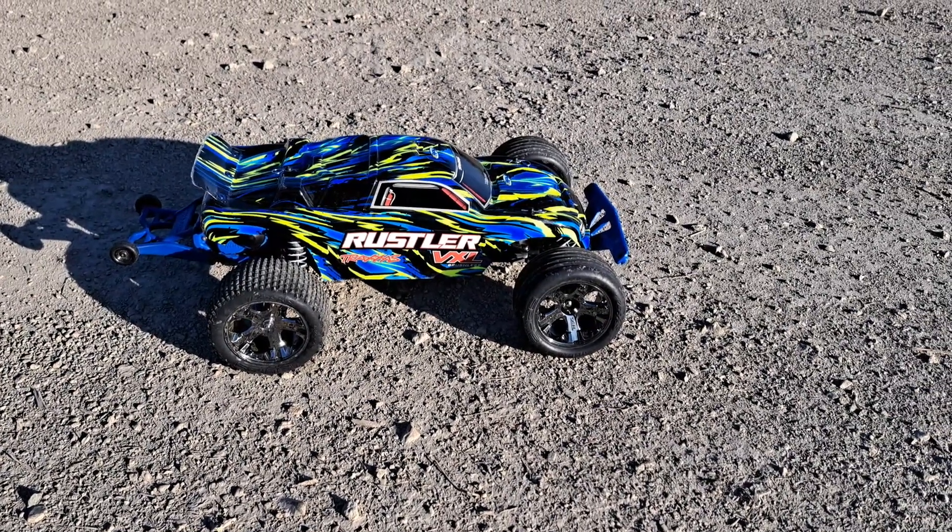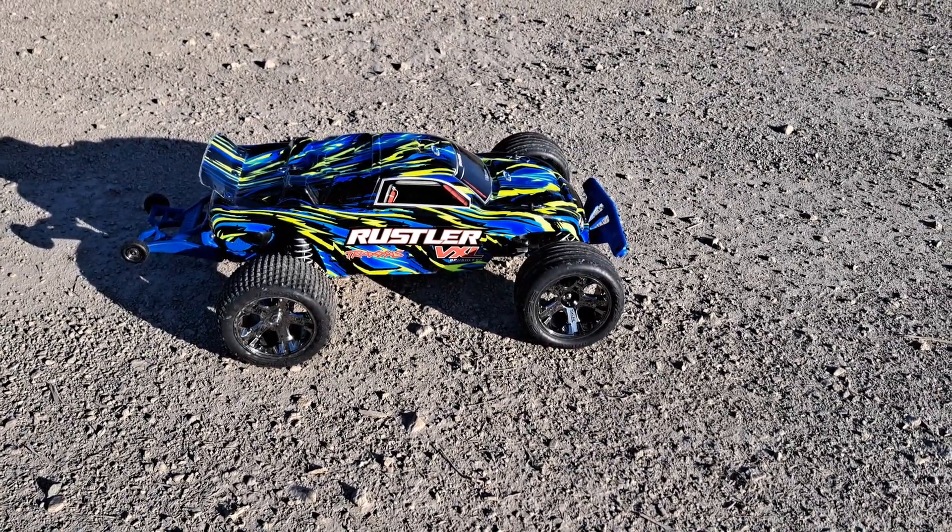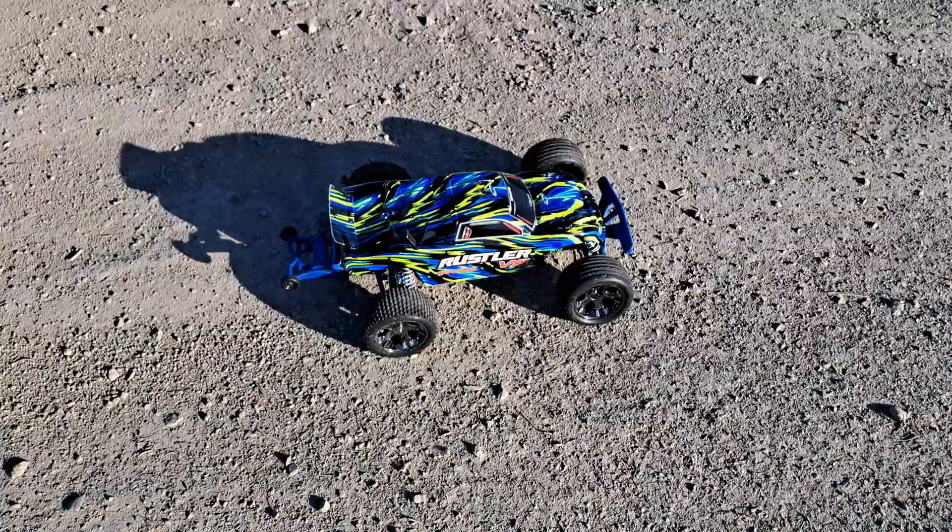I do own the LaTraxx Teton which I converted brushless, but I figured I'd give you guys a running video of this out in the dirt just to see how she does on 3S 100C. So here we go.